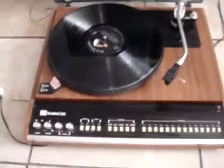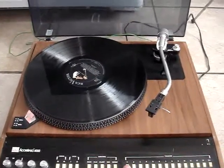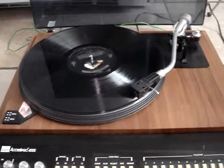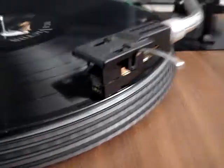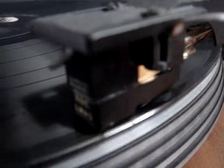That is the vintage ADC Accutrac 4000 turntable. Very cool one. Let's see how it works. We choose track one. Play. You can hear it a little bit. It's working.